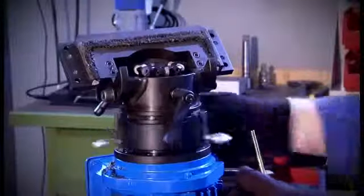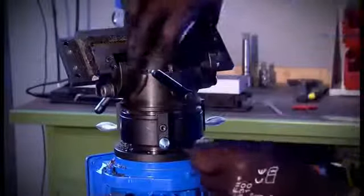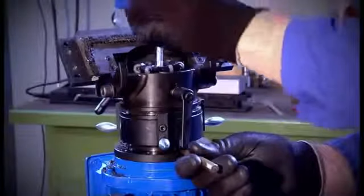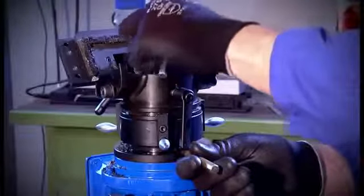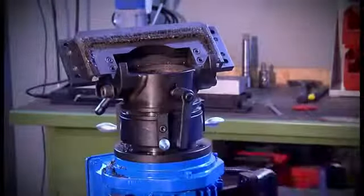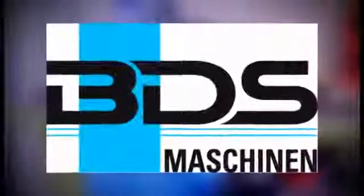In the last chapter we will show how to dismantle the milling cutter. The feed ring is turned back completely. Use a mandrel to fix the milling spindle and loosen the clamping screw on the face of the milling cutter. The milling tool can now be removed from the spindle. We thank you for your attention and wish you successful work with the BDS AutoCAD 500.